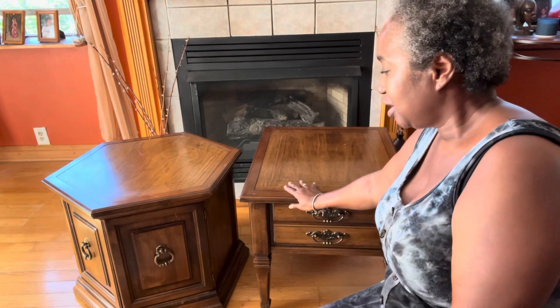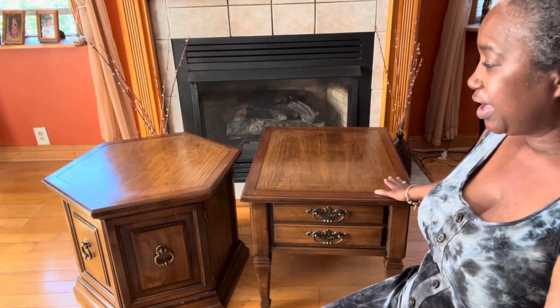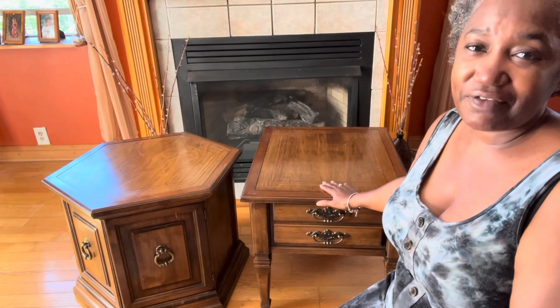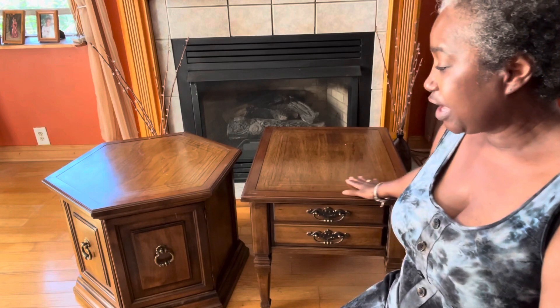Hello everyone and welcome back to my channel. Today we'll be working on these two vintage tables — I found paperwork inside the drawer showing they're from 1965. They both have the same texture, but we want to transform them. I've worked with metallics before and I'll leave links to those pieces on my other channel, Mary's Creative Decor. Today I'm trying something different so you can work along with me.